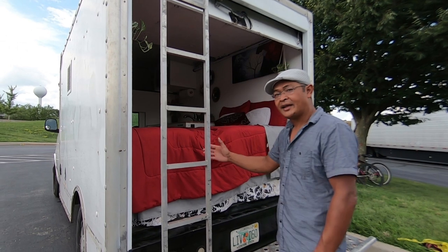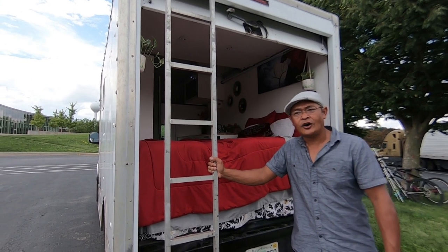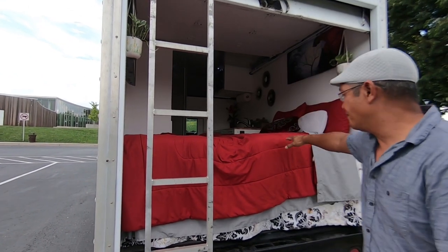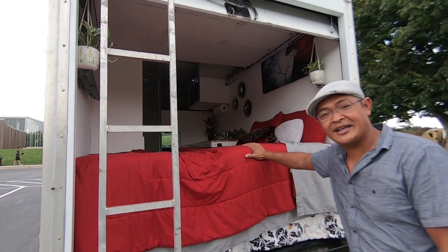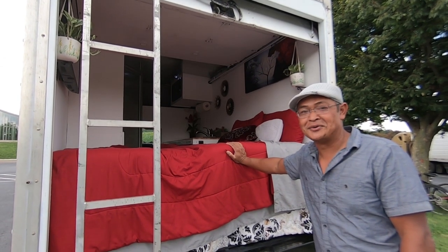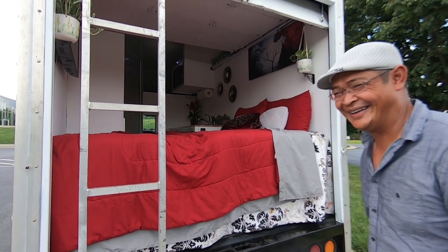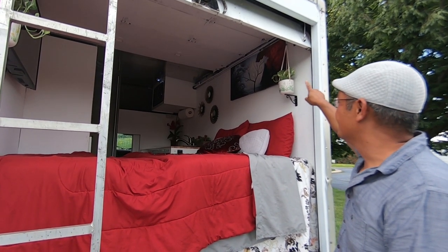Remember the first video where it folded out as a couch or bench seat? Well, here it is in bed mode. In bed mode you sleep really comfortably — I wouldn't call it king-size, but it's a good size, probably a queen. Coming from a Tacoma, this is like the Taj Mahal of beds. We also have a flower and an artistic touch in here.